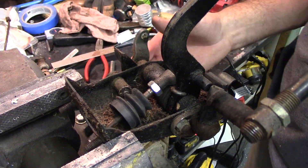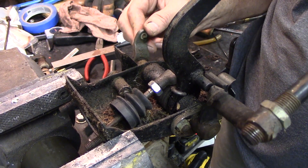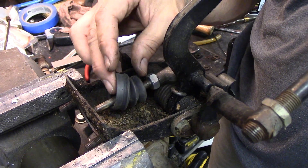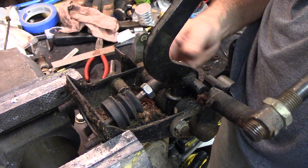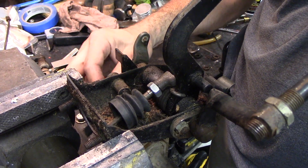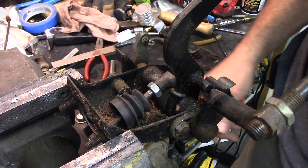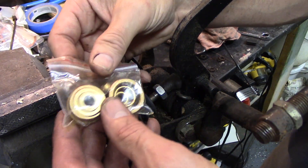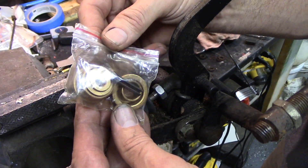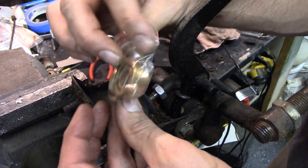Meanwhile back at the bench — this is the clutch, which has a ton of free play. This is our master cylinder rod. Once you get off the stop of the spring, it's pretty bad. And here's the accelerator. Apparently this is a not-uncommon problem, and this bushing kit is the solution for it. Let's figure out how all this stuff goes in there.